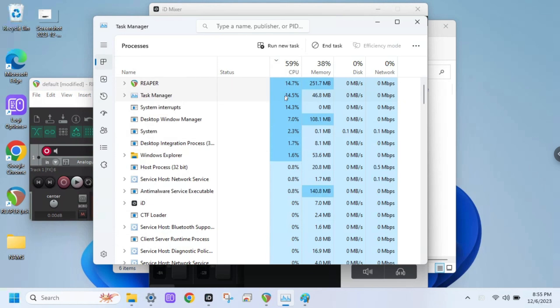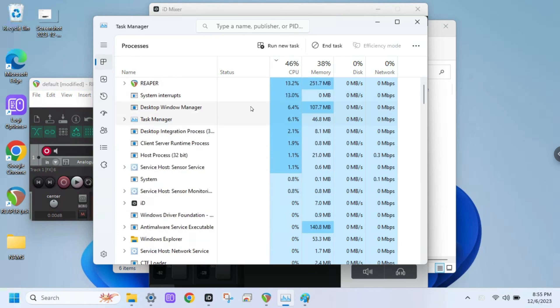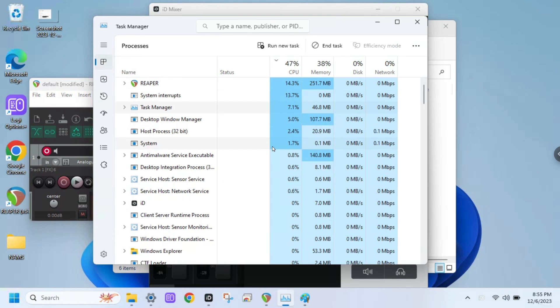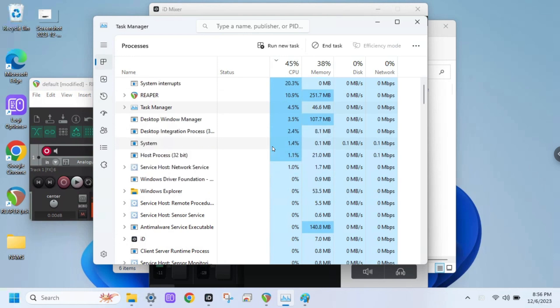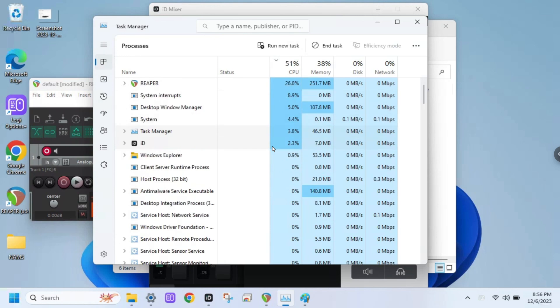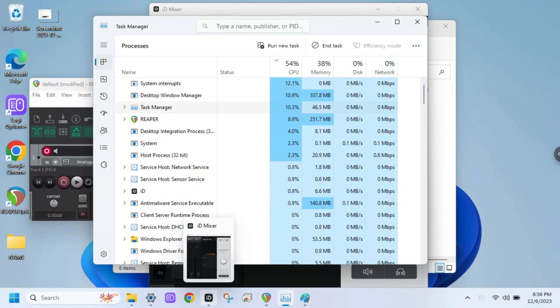This is not bad, dudes. This is not bad at all. For whatever it was — $250 after taxes with the $70 coupon — I mean, come on. I've already got the audio interface, I've already got my MIDI controllers and stuff. For me, this is totally good enough. Alright, there you go. Here's your video. Have a good one. See ya.